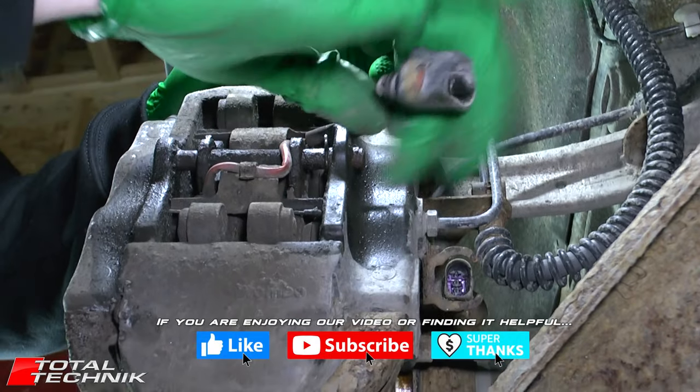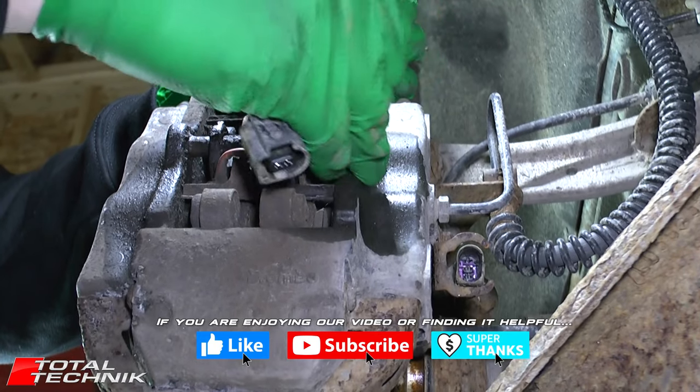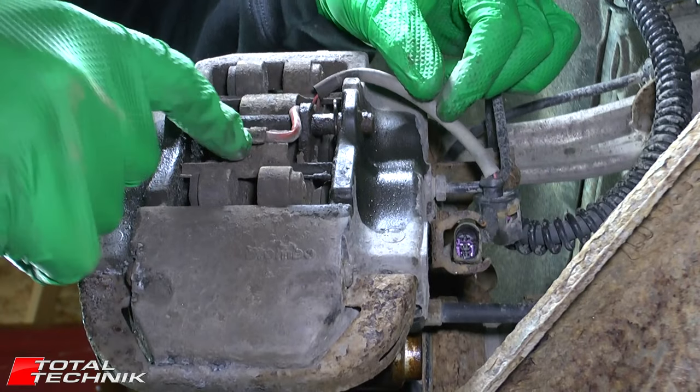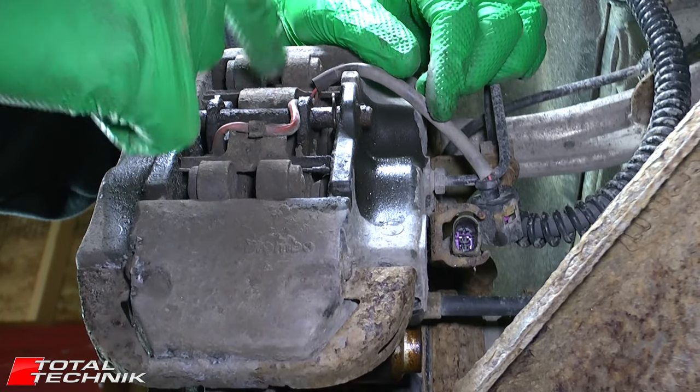Now for the brake wear cable — this pops out of a little slot, and you also need to unhook it from the bottom of the spring here.